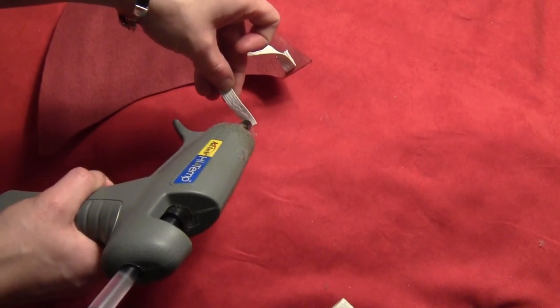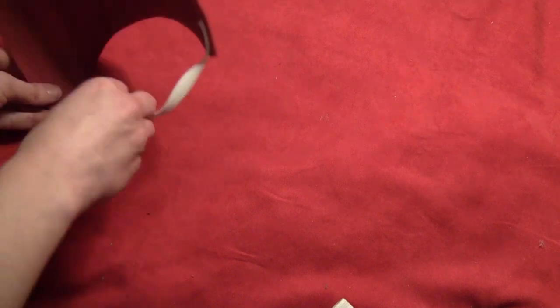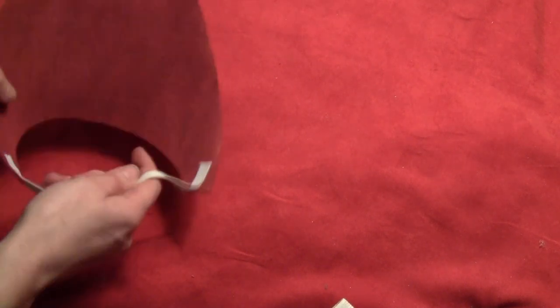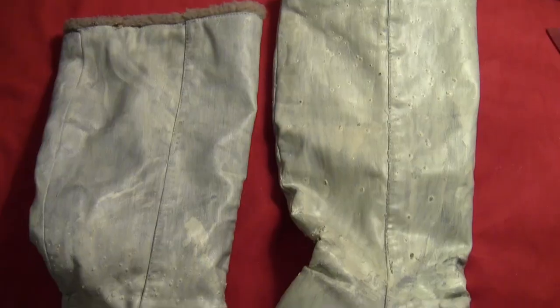And then for the shoulder pieces I glued a piece of elastic to one side and pulled it around and glued it to the other side, making a little loop at the bottom that'll just go up over my arm to sit on my shoulders.